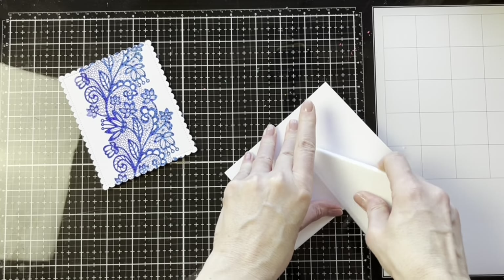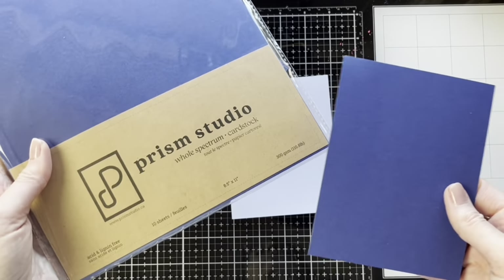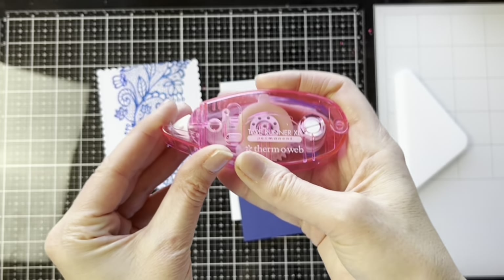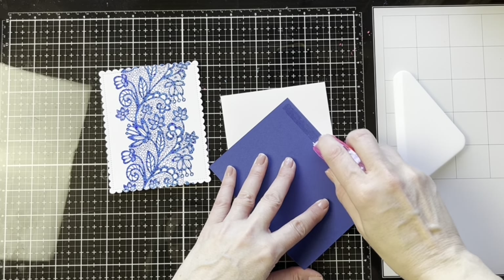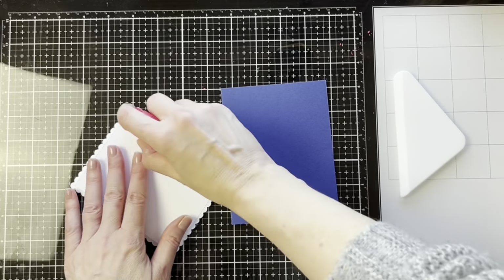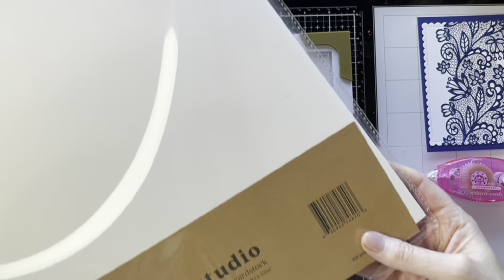I also have a bone folder from Prism Studio — it's a triangular shape, a really nice weight, and great for creasing your cards. Here's some Prism Studio card stock; this one is a really pretty blue called Lupine. We're going to apply it to our card base with some of the Thermoweb iCraft tape runner, then apply that tape runner to the foiled card as well, giving us some really pretty layers for the base of our card.